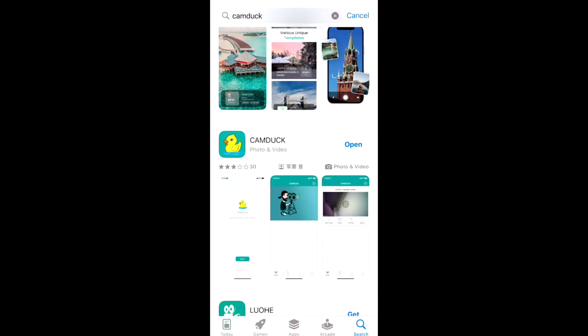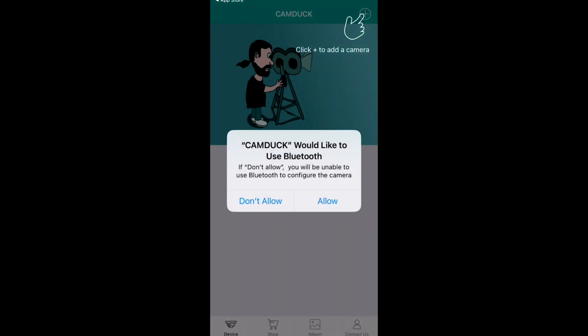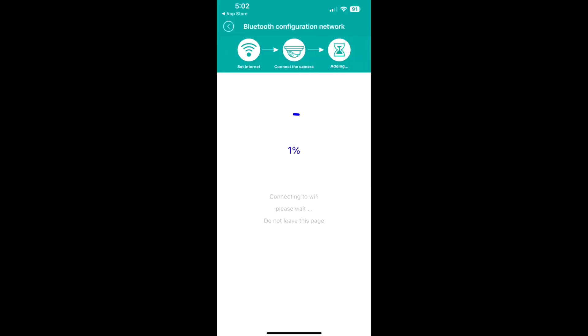Go to your phone, download the CamDuck app, and you'll see it's going to ask a couple questions. Allow Bluetooth, allow Wi-Fi — yes to those. And you can see it detected it right off the bat; it takes a few minutes to connect, so be a little patient, but it goes pretty quick. The key is make sure you allow everything: allow Bluetooth, allow Wi-Fi, allow location, and it'll just connect and find it automatically.